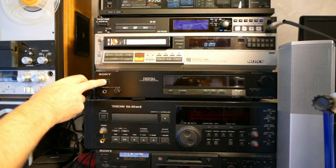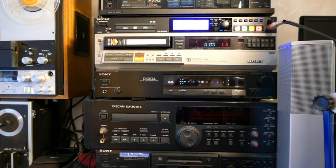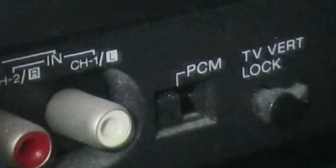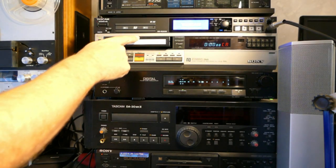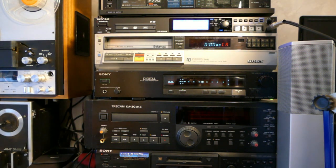Here we are going to do a short test of a PCM digital audio Beta tape. Playback is on the Sony SLC-9, chosen because it had a PCM switch at the back which disables the dropout compensator. To our eyes this gives us a worse picture because the machine doesn't try to hide any tape dropouts, but it's better for the PCM decoder which has its own error correction.